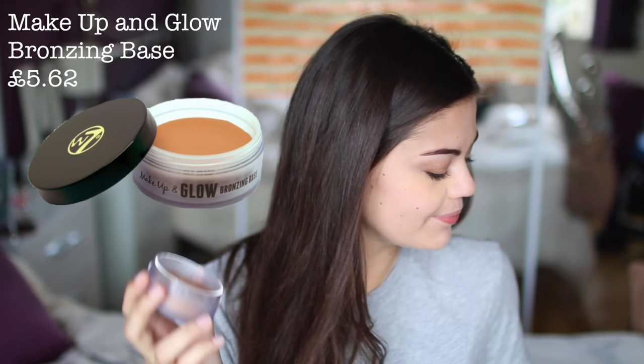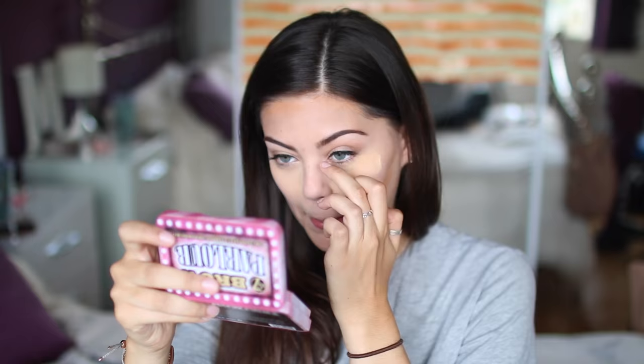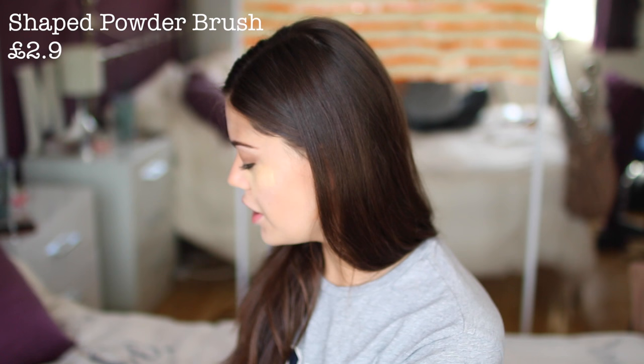I'm going to cream contour with the W7 Makeup and Glow Bronzing Base. This can either be used as a cream contour or you can pop it on under your foundation like a bronzing primer — very versatile and very good. This is a very nice colour; it's quite warm but not orange. I can see some redness on my skin — I don't think the primer actually did much, which kind of sucks. So I'm just going to grab a light dusting of the banana powder on my big powder brush, tap off the excess, and just dust the rest of my face.